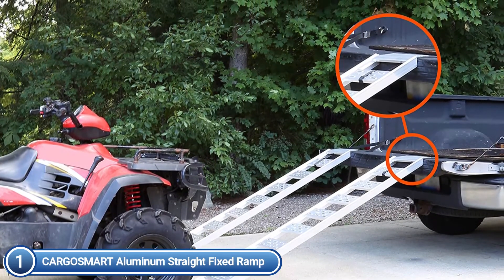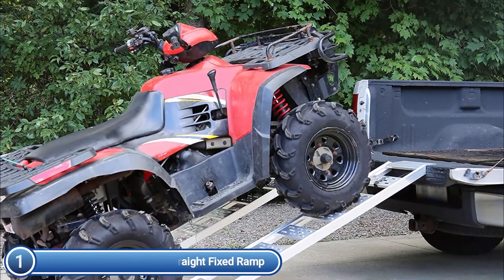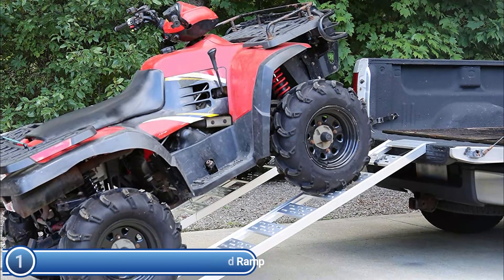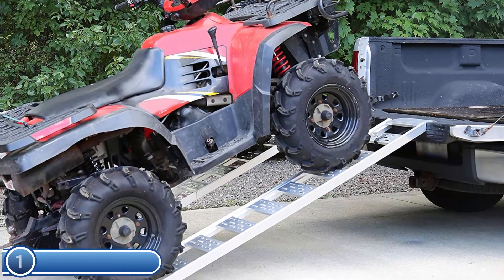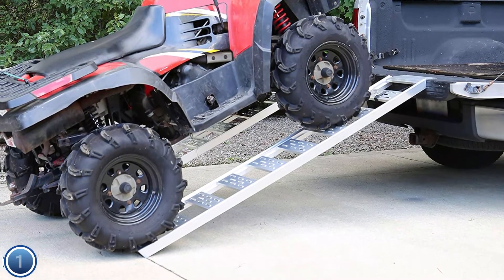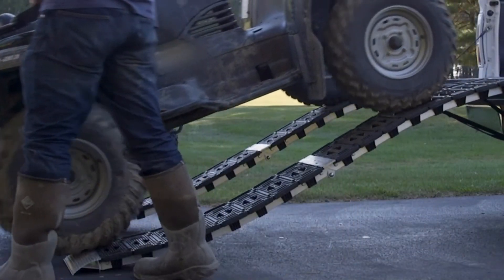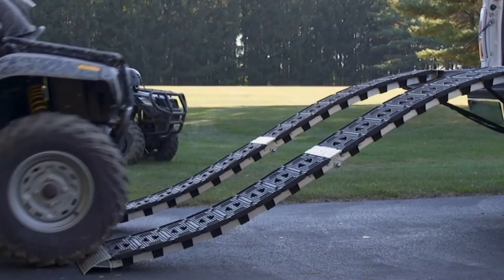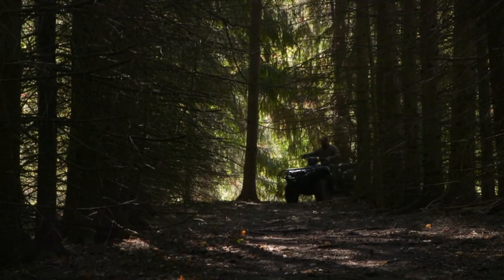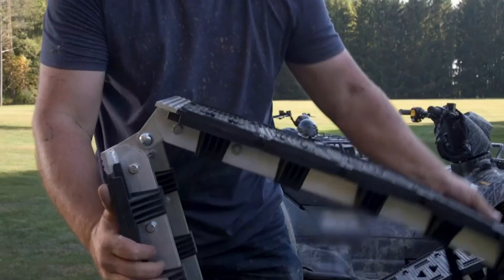They also offer straight and arched ramps for a more traditional look, and are available in bifold, trifold, and non-folding versions based on the design. Choose a ramp that folds for easy storage and transportation. Hope you found this video helpful in finding the best ATV loading ramps. If you found this helpful, please give a like, comment your opinion and tell us which one is perfect for you, and subscribe to our channel to get the latest updates on different product reviews.